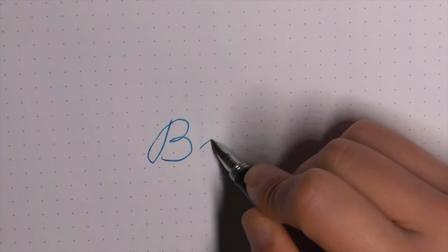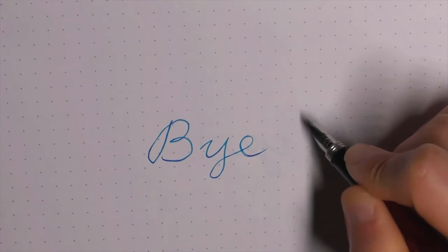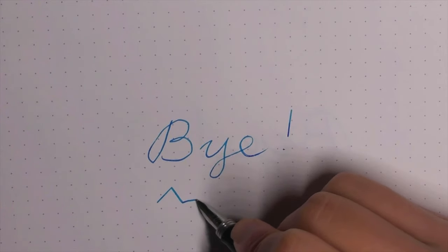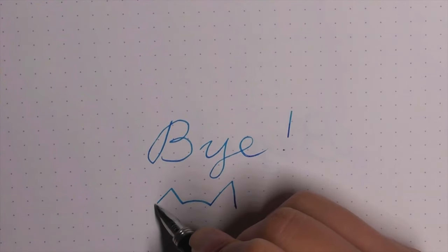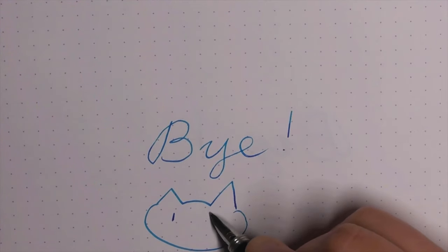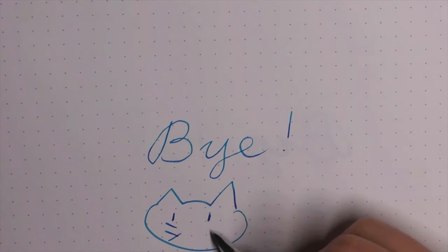Next time, I will show you how to do an Atama Nuri pen. If you have any questions, leave a comment down below. And if you like this video, please give it a big thumbs up and share our videos with your friends. See you next time. Stay tuned. Bye.